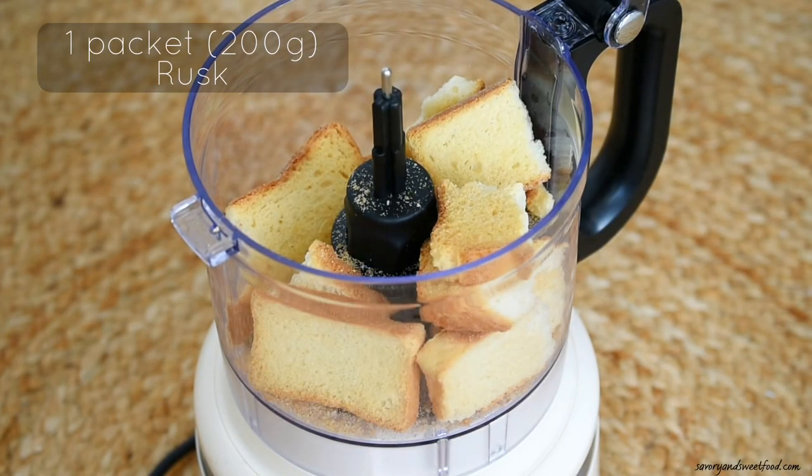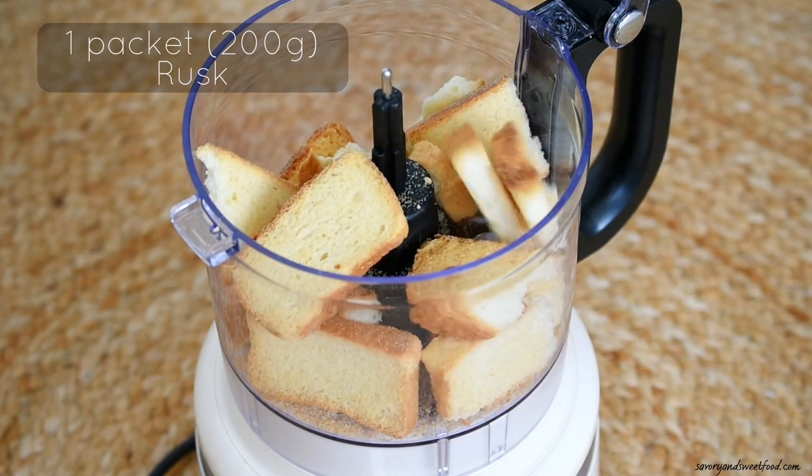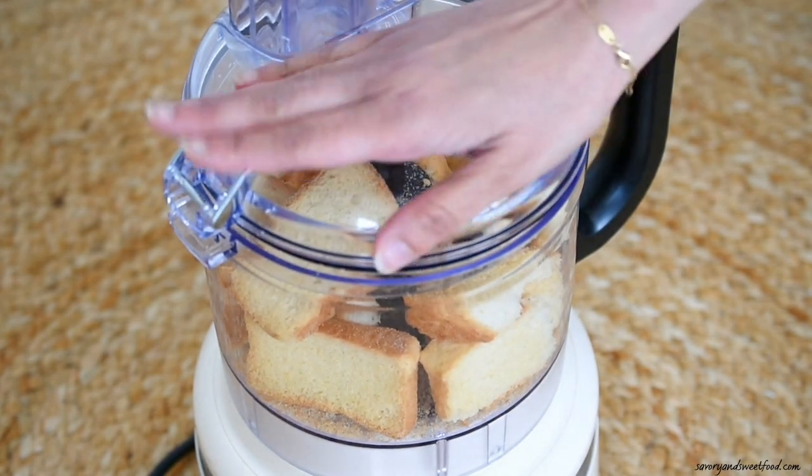To make this, in a food processor or a chopper, add rusk and powder it. You can use any type of rusk that you like.